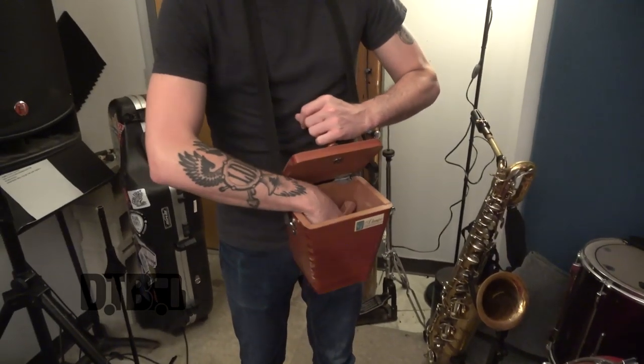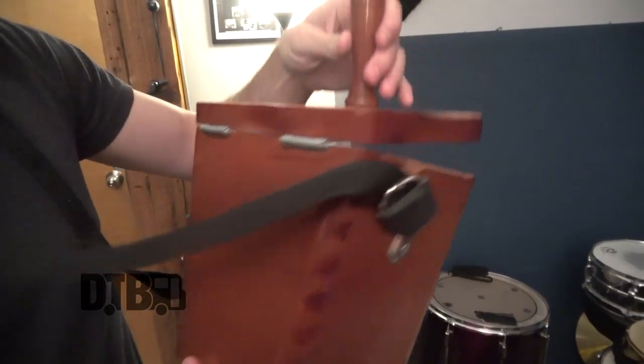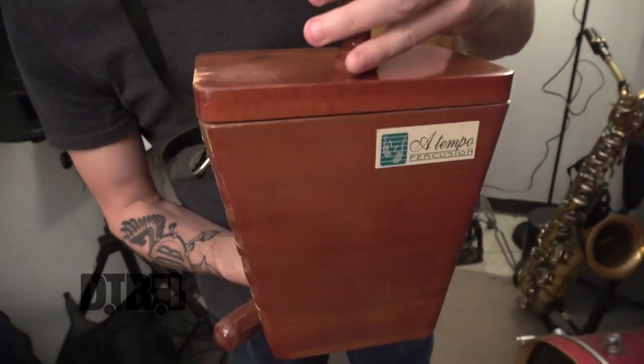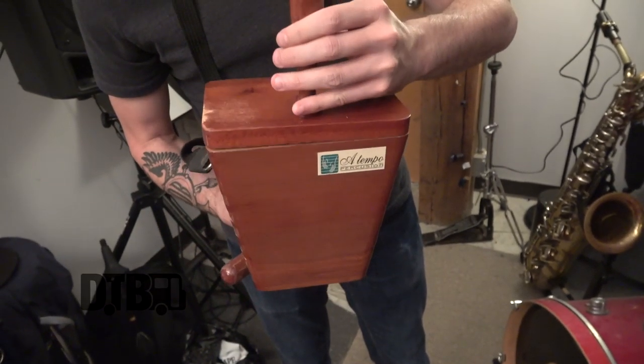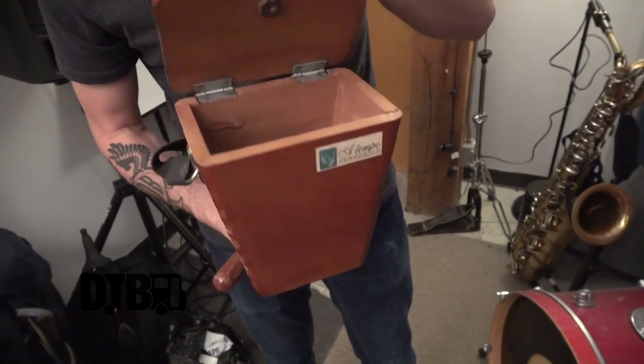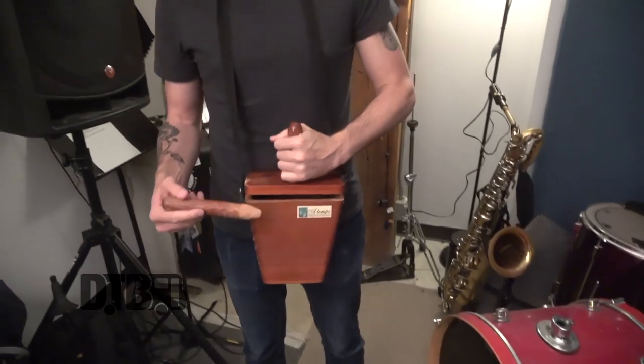The way it works is you have a lid that's hinged in the back — it opens and closes. It's hollow inside so that when you hit it and you open and close the box, it changes the tone of the box. I'll demonstrate that, and you can hit it in a lot of different ways.